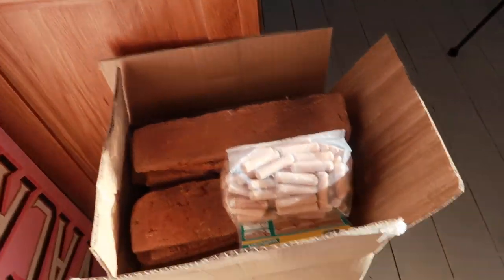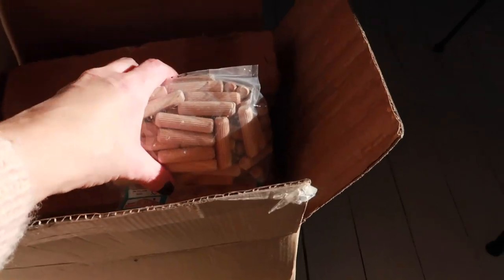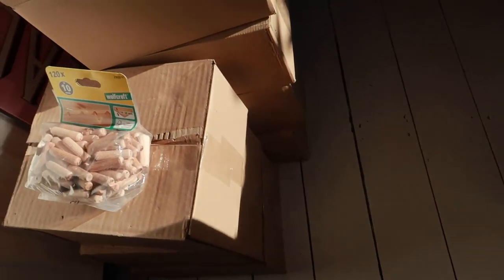Here they are. So in this corner, what I'm going to use are spacers, and here are the brick slips — I've got lots of boxes of those.